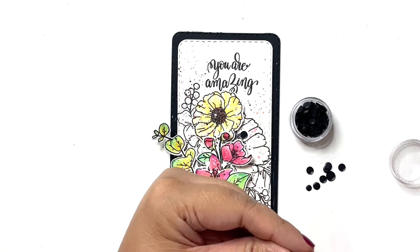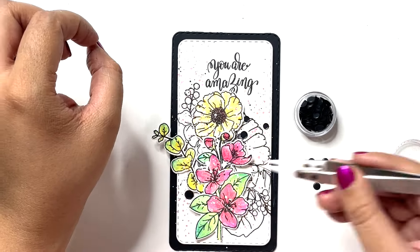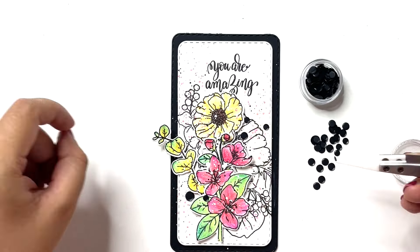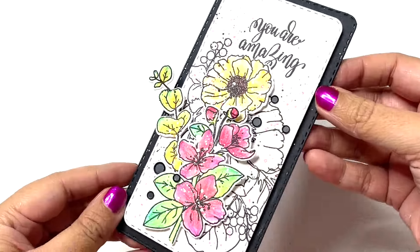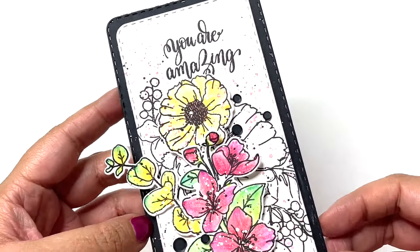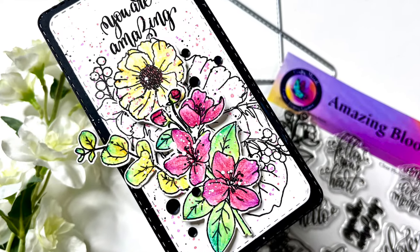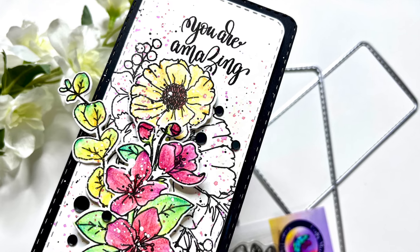To complete the card I am using black sequins, just adding two spots to create a sense of movement and embellishing it further. With that my mini slimline card is complete and ready. I hope this inspires you to pull out your floral stamps and create a mini slimline card for yourself. Until the next time, take care and bye bye!